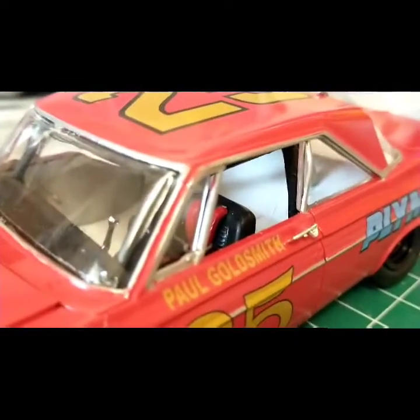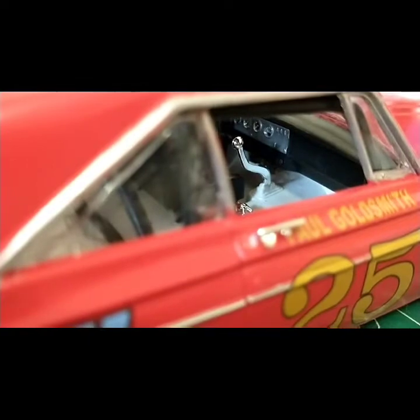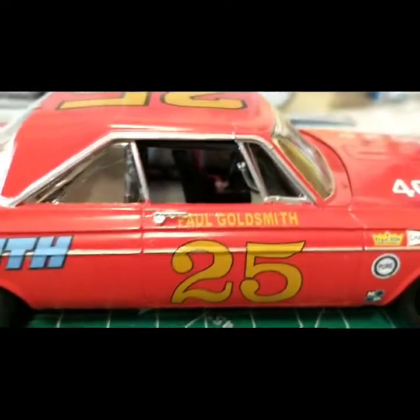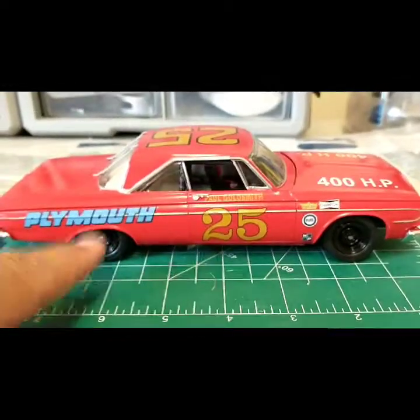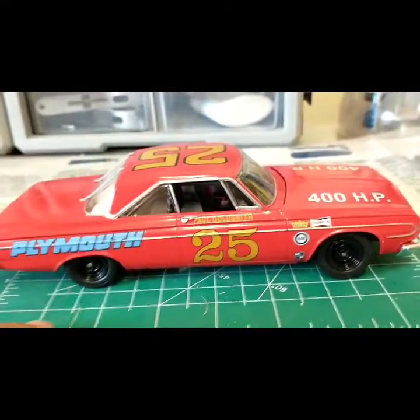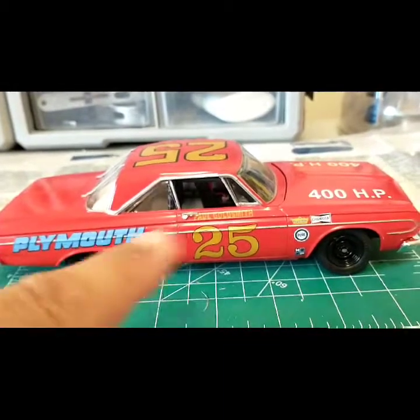Black roll cage. If you've seen any of my videos before, I like to do my interiors in different, lighter colors because it offsets from the body and you can see it better. I'm not exactly about being 100% authentic — I'm about being visually appealing. White floor pan, silver sides, black seat, black roll cage, black dashboard. The wheels are semi-gloss black Rustoleum, and the center hubs are done with a silver Sharpie.